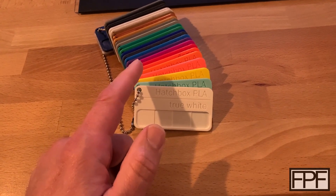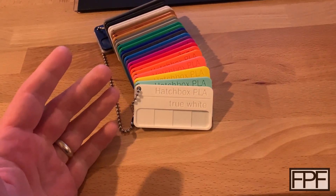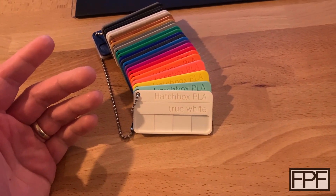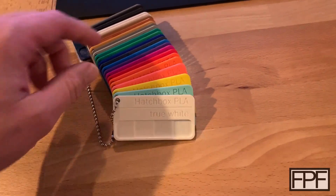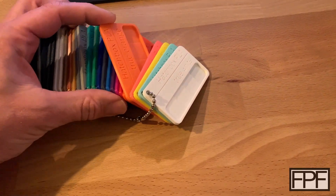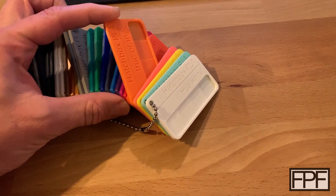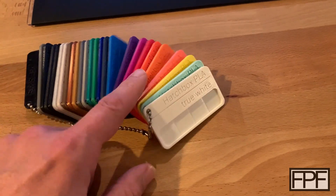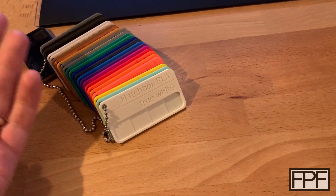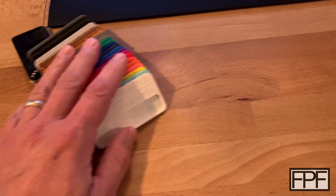I use these guys all the time. It really helps to be able to walk up to where your 3D print is going to be, or if you're trying to integrate a couple different colors together — like you can see, the orange looks really good with one of the greens or the silver. I use these things all the time and my kids love picking stuff out too for their less functional, more decorative prints.